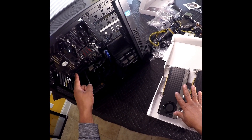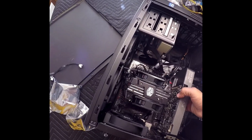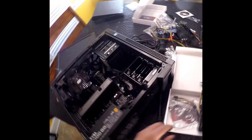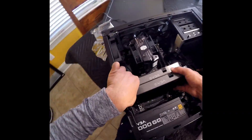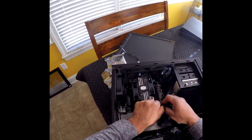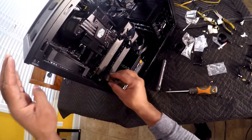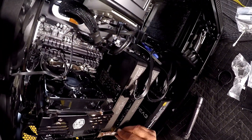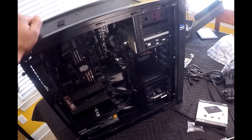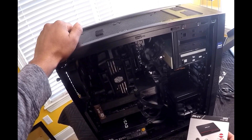I can go ahead and get the motherboard wired up for the graphics cards. I'll install the SLI bridge. The knockout panels have been put back in. The only thing remaining is to get it booted up into the BIOS, then I will install the 480GB SSD and my project will be complete.